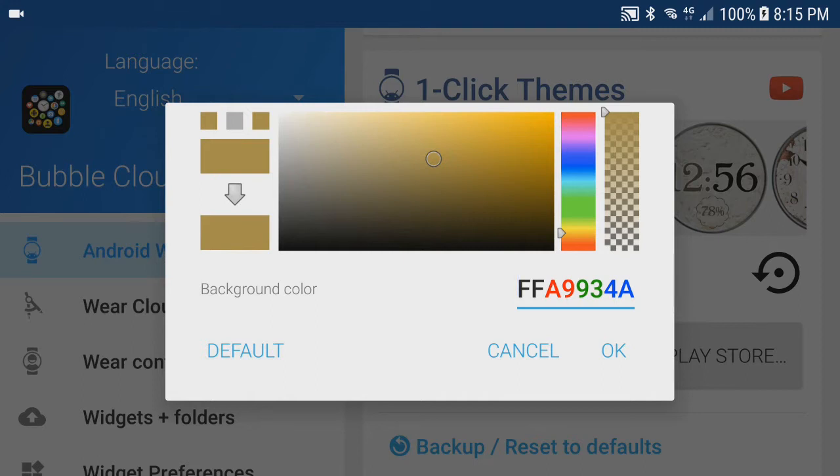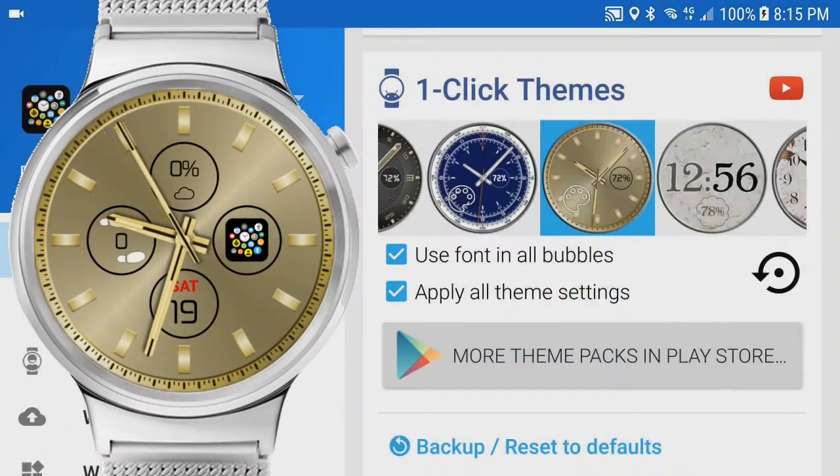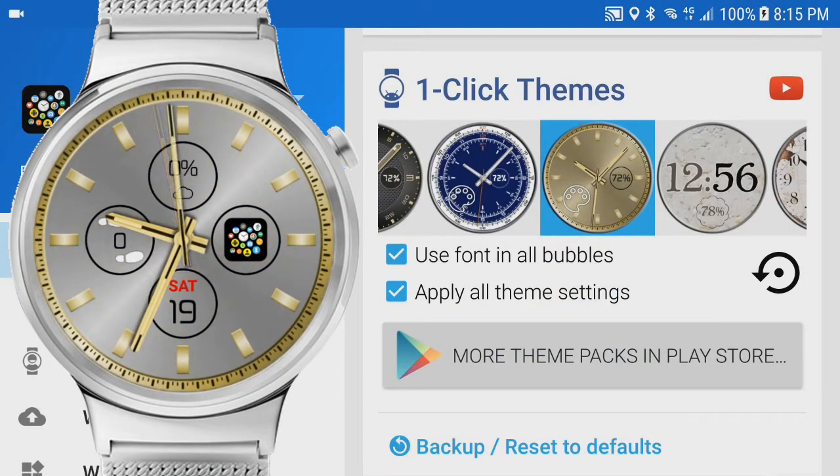If you want to keep the gold you can just cancel this screen. But if you have a Zen Watch 3 with rose gold accent, or a silvery Huawei watch like I do, you can change the offered color. Here I choose a light gray color, then tap OK. We can already see how the watch face changed to silver, but the hands and dials are still gold.